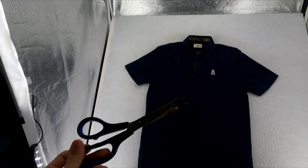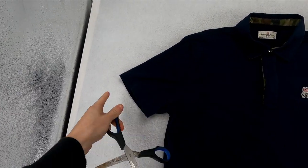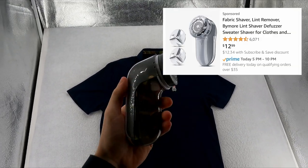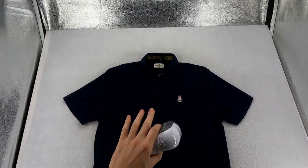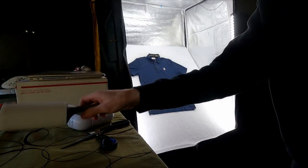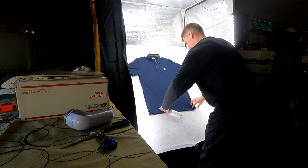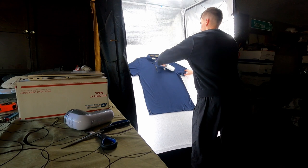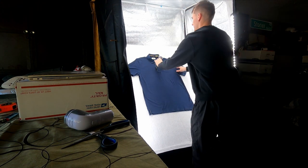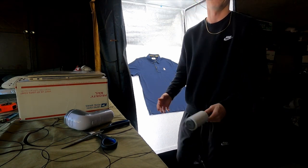I also have scissors here to take off little strings on the sides if there are any. And I also have a fabric shaver — this does an amazing job if any of the clothing is pilling or fraying. Just like that, after lint rolling it looks like a really good piece of clothing with no flaws — we're good to go to take pictures.